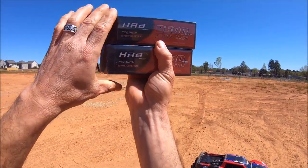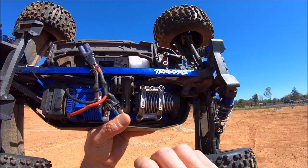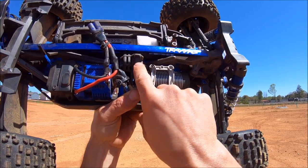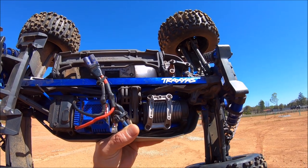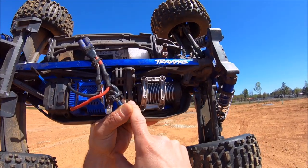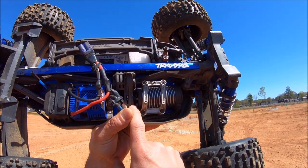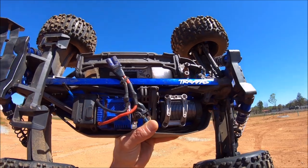On the inside of the Sledge it's still all stock except I went to a 46-tooth spur from the stock 52-tooth. I did order a few of them just in case I shatter another one, and I got the motor mount locked down the best I could. I'm running a 15-tooth pinion this time, down from the 17 I ran with the stock gearing and stock spur. We'll see how that does with the heat.